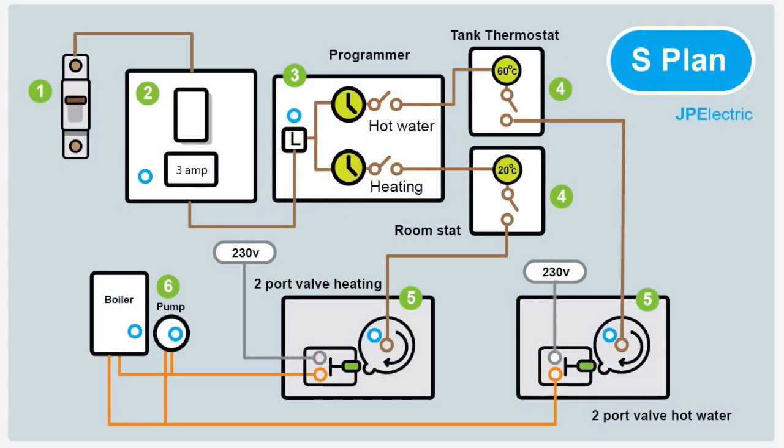So let's have a look at the wiring of an S-Plan. It's nothing to worry about really — people do get concerned, thinking it's too complex. But when you strip it down, it's really very, very simple. This diagram shows just the live connections — I've left the neutrals and CPCs off for clarity, but they'll be in a further drawing later, because obviously they're very important.